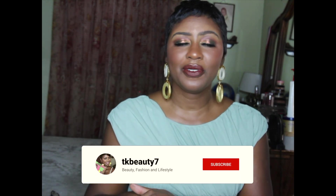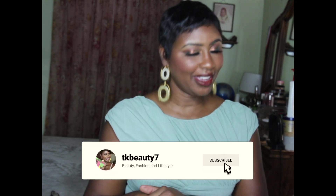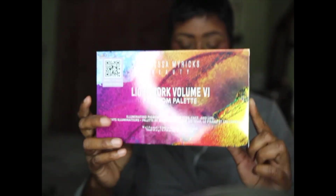Hey guys, welcome back to my channel. I am TK Beauty and in today's video we are doing a makeup tutorial with the Danessa Myricks Light Work Freedom Palette. I had to jump on the bandwagon and get this palette - the colors are absolutely stunning. Before we jump into the video, if you guys are not subscribed to my channel, go ahead and click that subscribe button and the notification bell so you'll know every time I upload a video.